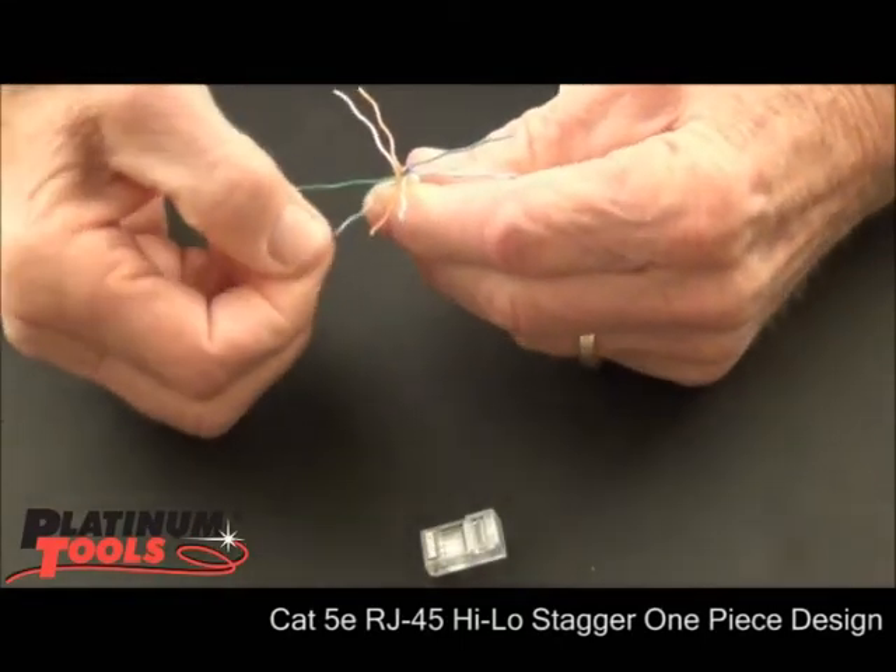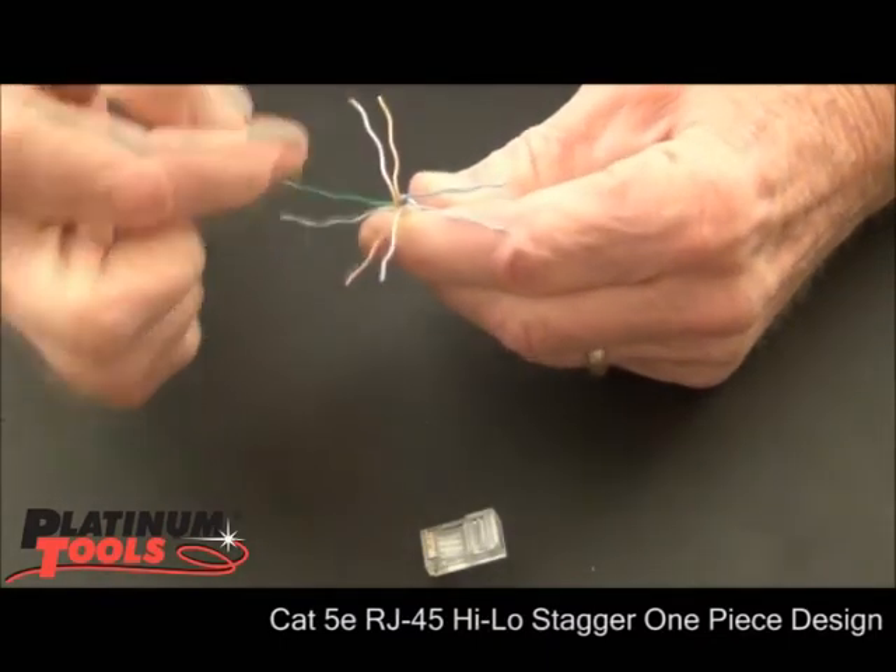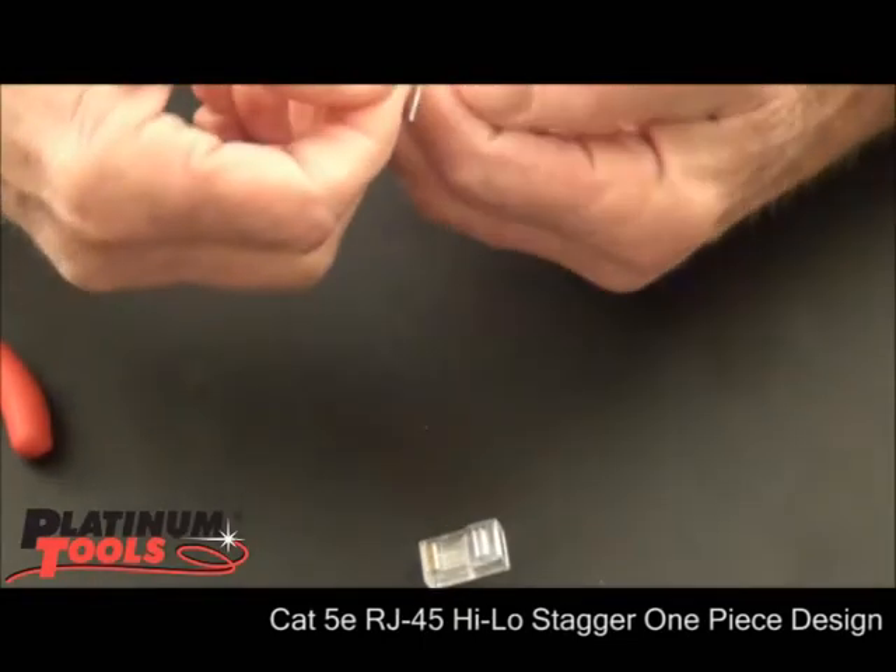Okay, we got them separated. I got my colors right. I always want brown-white first, blue first, green-white first, orange-white first. Okay, I'm going to do the A.